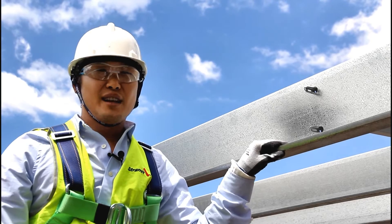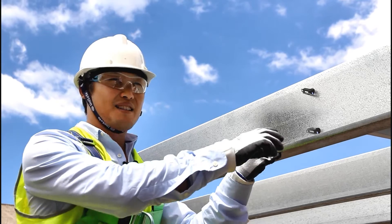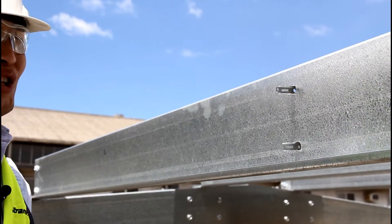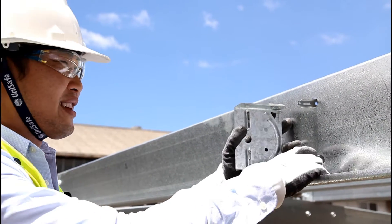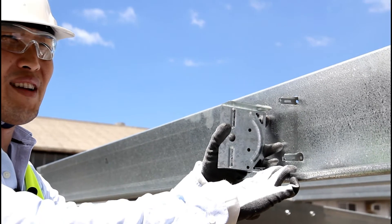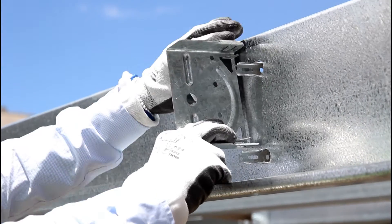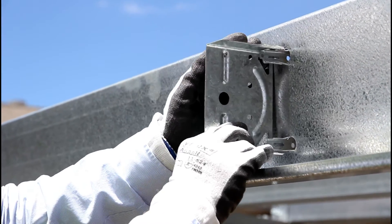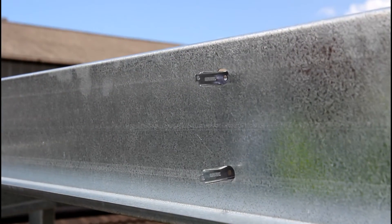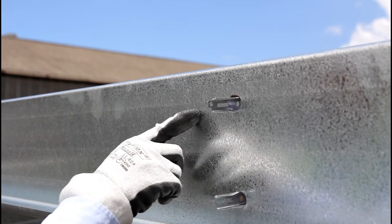If you need to leave a length of bridging out of a run, there are a number of options. At one end, the locators are projecting into the space between the purlins. Because of the interlocking springs on the locator, they are already securely connected to the purlin and don't require any additional fixing. However, if you desire a stronger connection, you can snap an individual lock in place over the locators. Alternatively, you can simply use a hammer to fold the locator prongs over so that they are flush with the purlin.